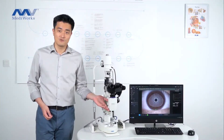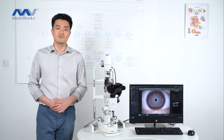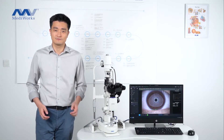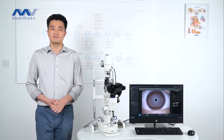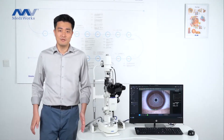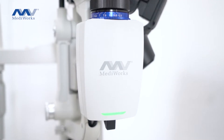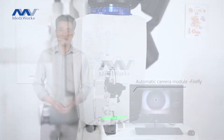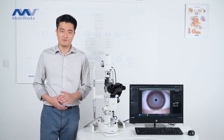The built-in yellow filter helps to offer a better observation for the veins and for the fluorescence images. The camera module provides high resolution images and videos with wide dynamic range. Compared with the traditional camera slit lamp, you don't need to set any parameters, and it has auto-focus and auto-white balance, so it's extremely easy for capturing.